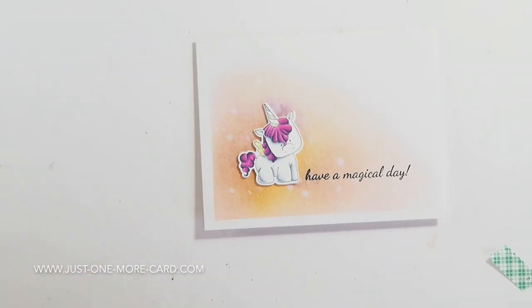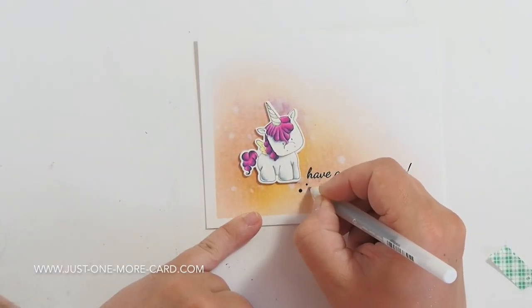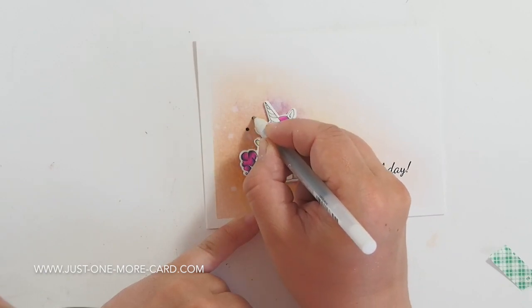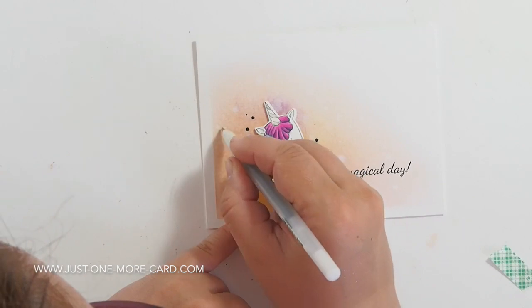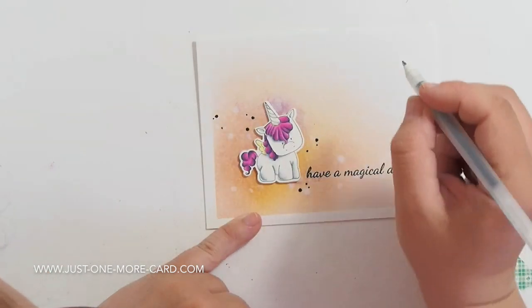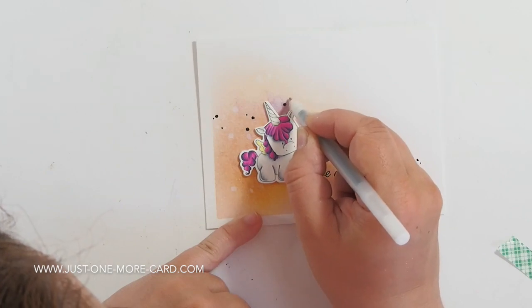After I applied the unicorn with some foam tape to the card base, I used my Stardust pen to add some shimmer to the unicorn. And then I'm using the glaze pen to add some black dots because it's a really nice sharp contrast — the black against the soft background that I've created.